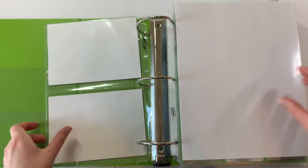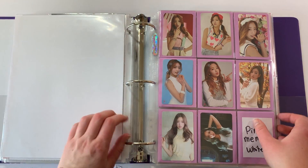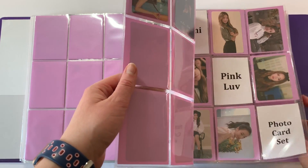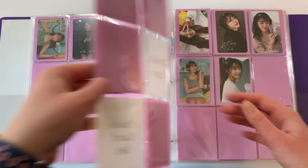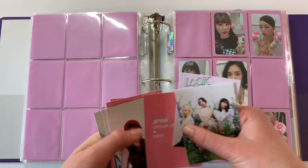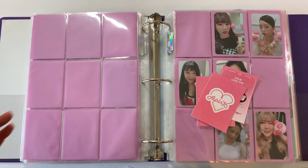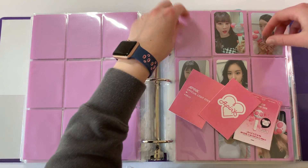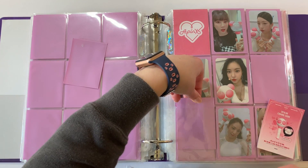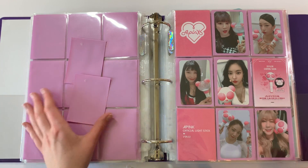The other binder I had a lot of fillers for is my girl group binder. I can replace all the fillers in here eventually, but there were some I just didn't want to do right now. First I have my light stick set. I have a couple of pink cards that go with the light stick — we have the Apink logo, and then another card that's the same color as the pink in the light stick. The little announcement for the light stick photo looks pretty cute. I love this photo card set.